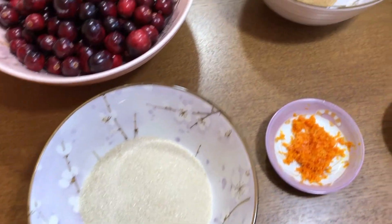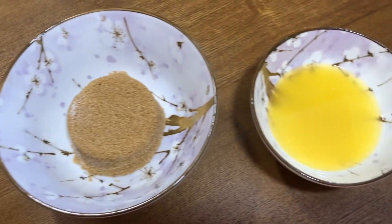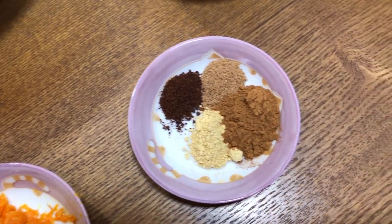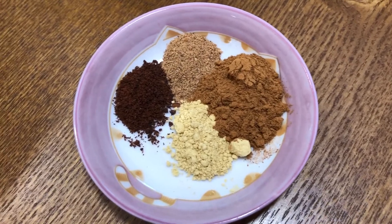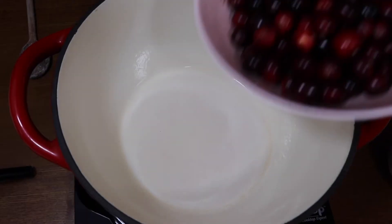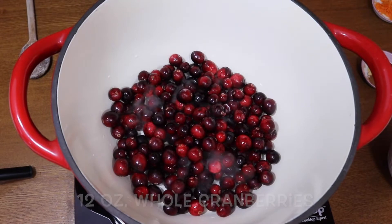We're going to be using some organic sugar, organic brown sugar, some organic orange juice — I just love my organics — and some mulling spices. Here I have cinnamon, nutmeg, clove, and some ground ginger. We're also going to use some zest from that organic orange.